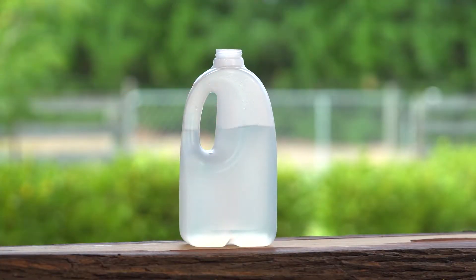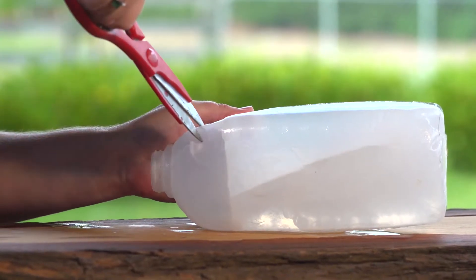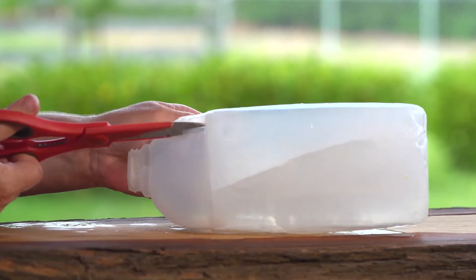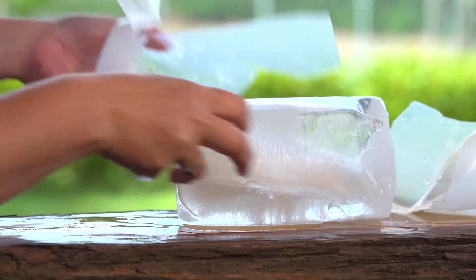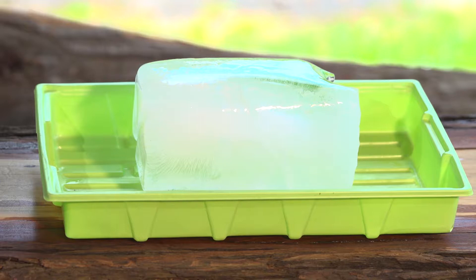Before you go to bed, fill an empty milk container with some water and put it in the freezer so it will turn to ice by morning. The next day, check your ice is frozen and get an adult to carefully cut it out of the container with your scissors.